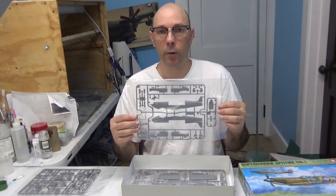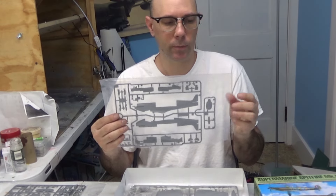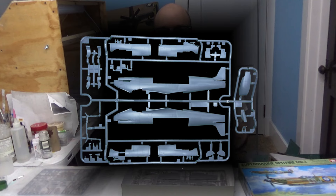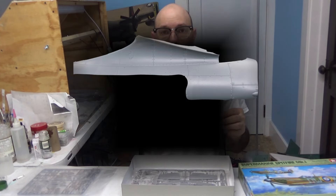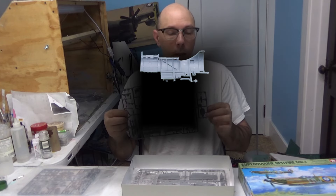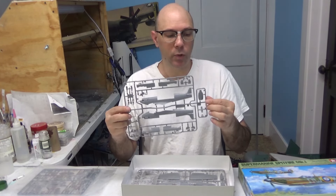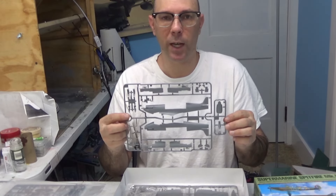Our next bag right here contains the fuselage. We have lovely detail on the front, and on the inside we also have detail where you can see where the cockpit will go. As well, we have sprue C right here, which is just a part that will be the underside of this aircraft.